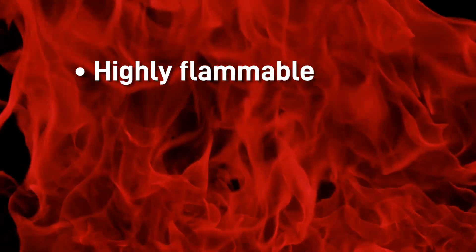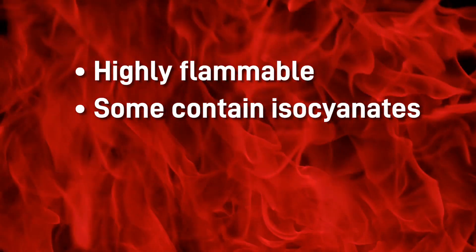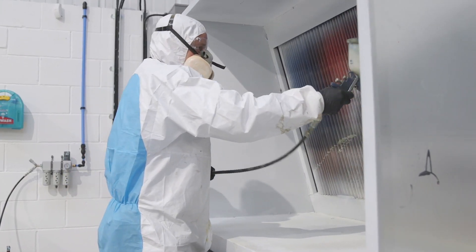Health and safety hazards: two-pack paints are highly flammable and some contain isocyanates, which are the main cause of occupational asthma in the UK. Make sure you wear suitable PPE and set your spray booth up correctly. Two-pack epoxy paints also have poor UV stability and some have a short pot life once mixed.